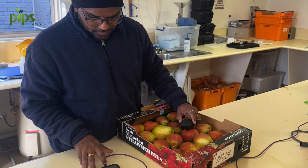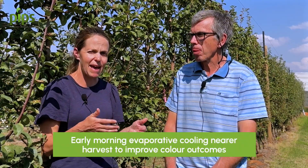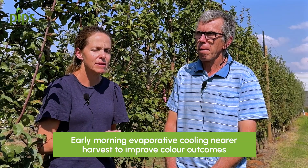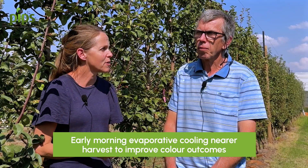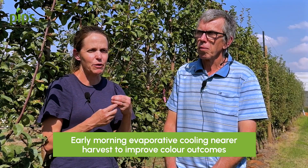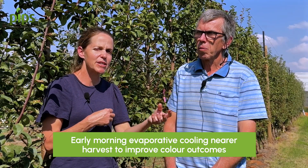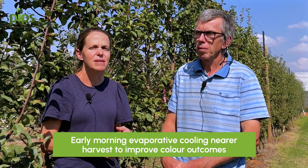So it's looking at both the sunburn response and seeing if there might be a general improvement in colour from evaporative cooling. Another thing we implemented from a month out from harvest was putting the evaporative cooling on early in the morning — about five o'clock — for half an hour. The idea is that if you can increase the difference between the daytime temperature and the nighttime temperature, some studies have shown in other crops that gives you an improvement in red colour. We're trying to see if we could generate that in pears as well.